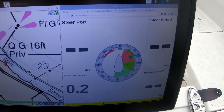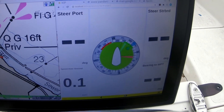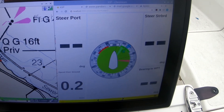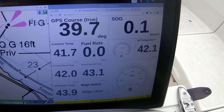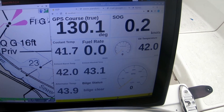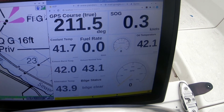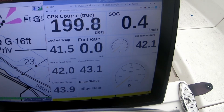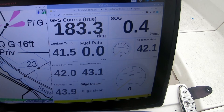The race screen tells you to steer port or starboard, tells you how fast you're going, and gives you a bearing to the waypoint that you can follow. The next screen is my engine screen — it's got oil pressure and RPM. It also tells you the bilge status, alternator temperature, coolant temperature, things like that — everything you need to know when you're running the engine, as well as GPS course and speed over ground.